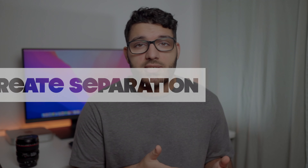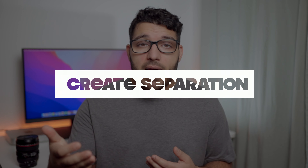Everything would be in focus and that's not what we want. The best way of getting this look is by using a lens with a fast aperture — something like f1.4, f1.8, even up to f2.8. Using a faster lens will get that bokeh or blurry background we all love. But do you need a super expensive fast lens to achieve a blurry background? The truth is no. One of the simplest ways to get a blurry background is to create more distance between your subject and the background itself.